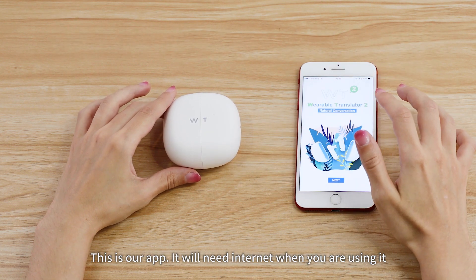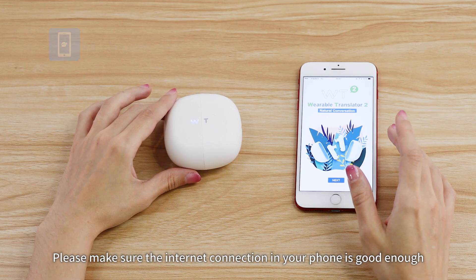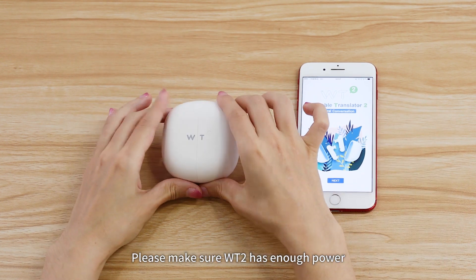This is our app. It will need an internet connection when you're using it. Please make sure the internet connection on your phone is good enough, and please make sure the WT2 has enough power.